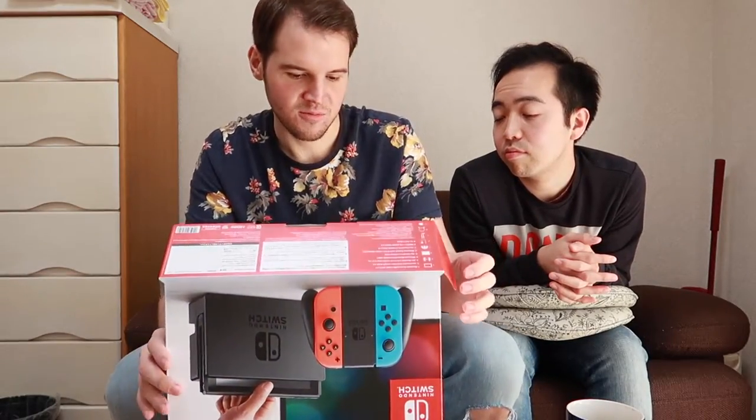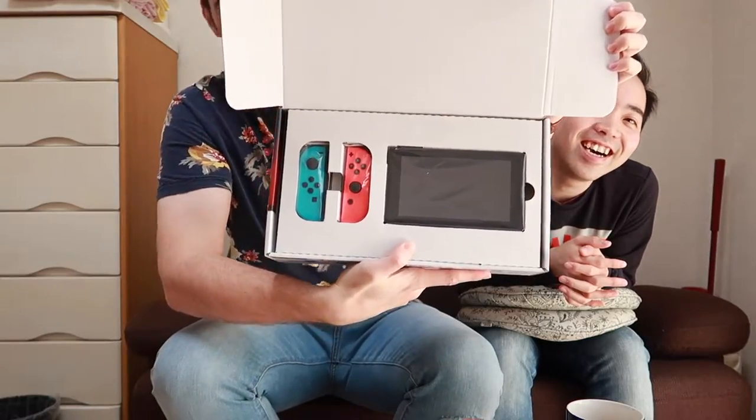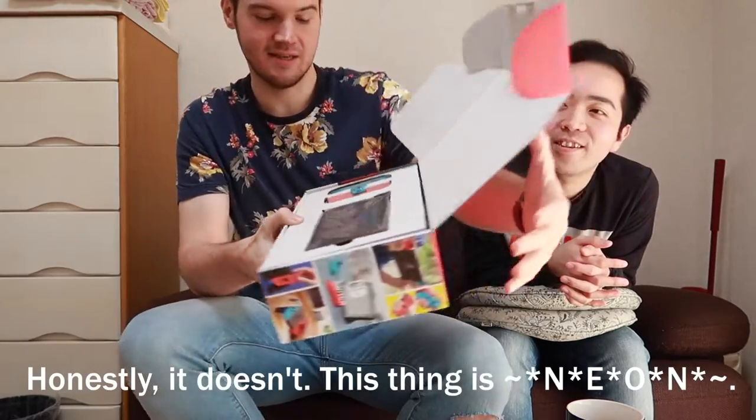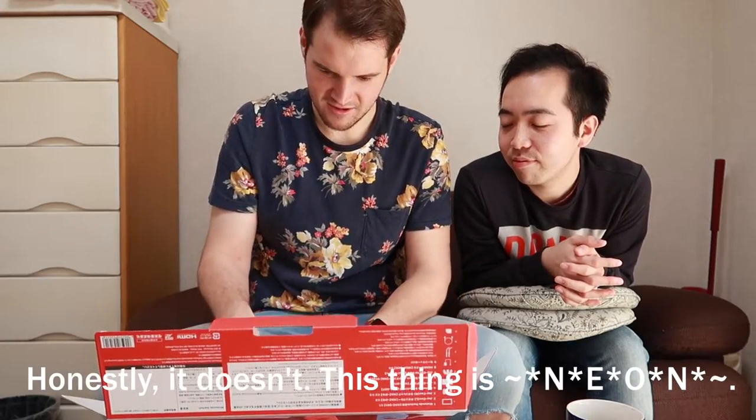You can also choose the color. The other option is a gray option — so it's a little more mature, maybe. When they say it's neon, I don't know if it shows up well on camera, but seriously, in person these things are bright. It's kind of fluorescent-looking.